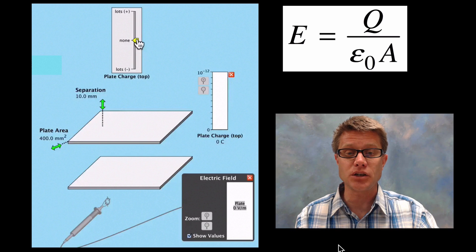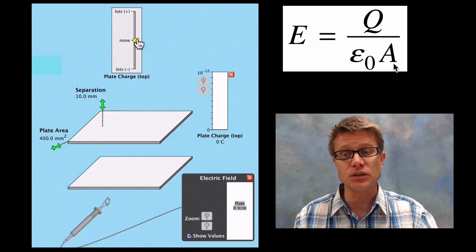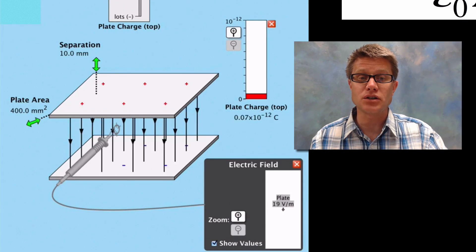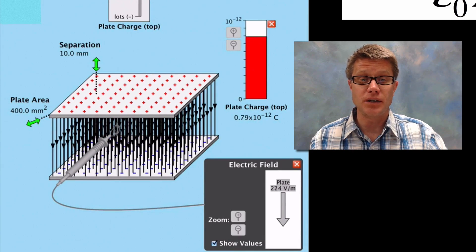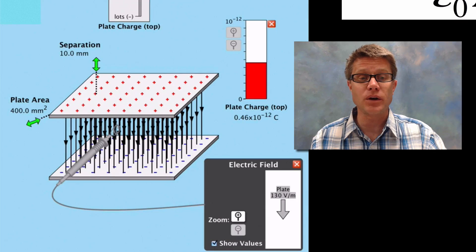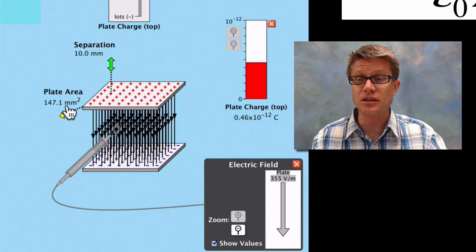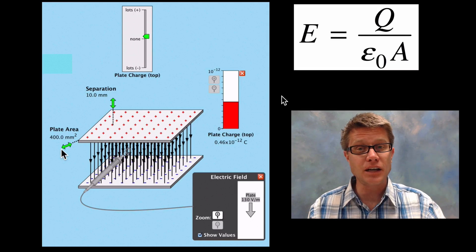In the PHET simulation we have two plates and can add charge, measuring the electric field below. With the sensor in the middle, as we increase Q the electric field grows greater. Adding more negative charge also increases the field strength. When we decrease the plate area, the electric field increases since A is in the denominator; increasing the area decreases the electric field strength.